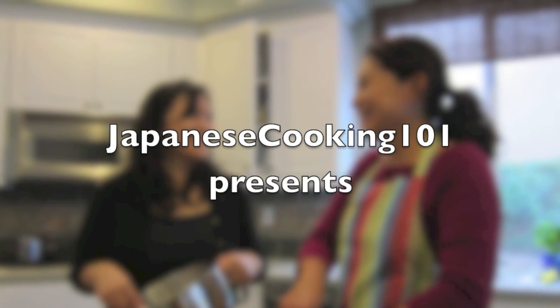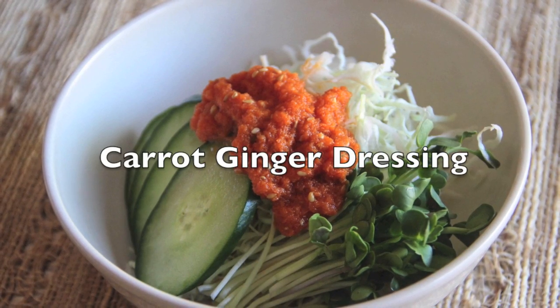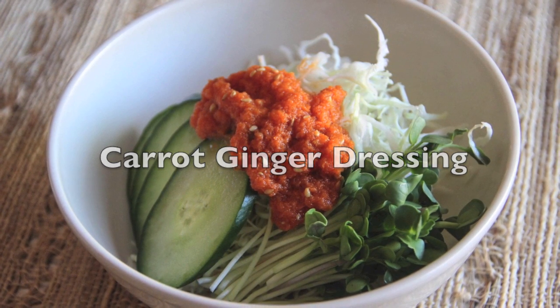Welcome to Japanese Cooking 101. Today we are making carrot ginger dressing. We haven't seen this in Japan, but it's a popular dressing at Japanese restaurants outside of Japan.